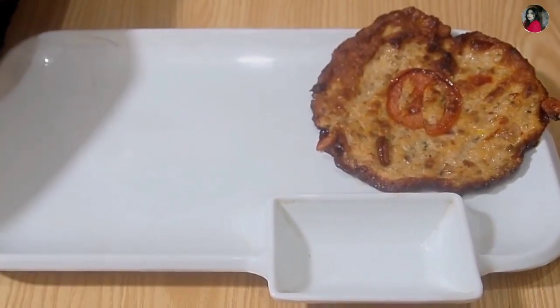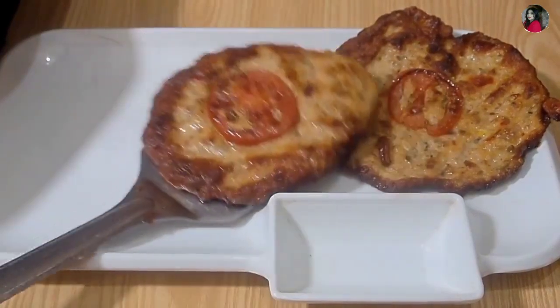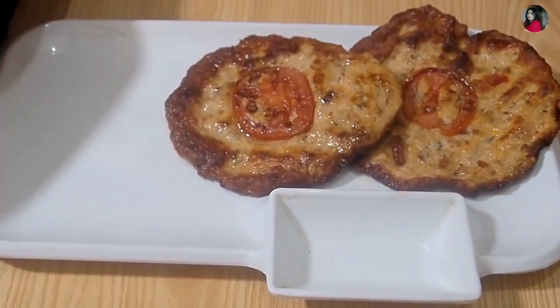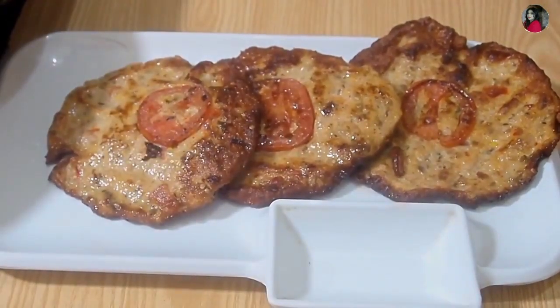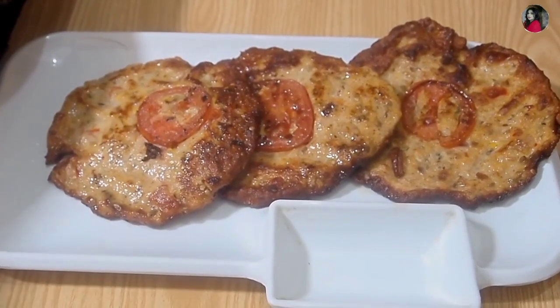I am going to try to make my chicken kababs. I want to try everything in my way. My viewer told me that the meal is now ready.